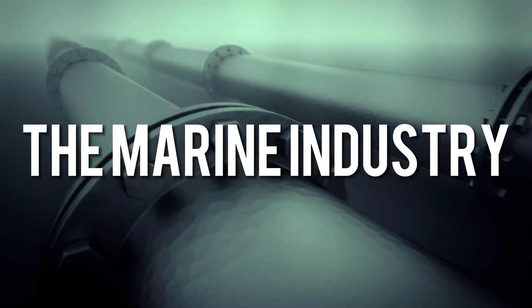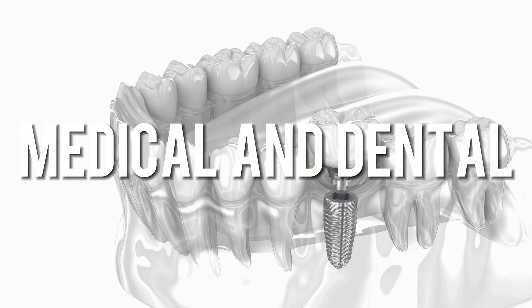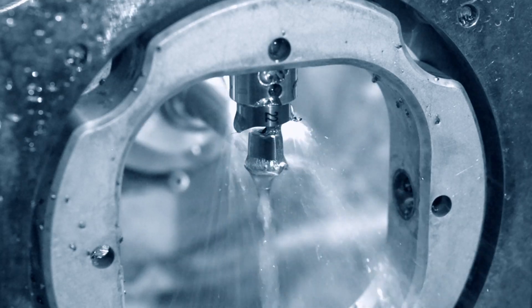These characteristics attract various manufacturers, from the marine industry, aerospace, automotive, medical and dental, as well as consumer products like the iPhone 15 and Xiaomi 14 Pro.